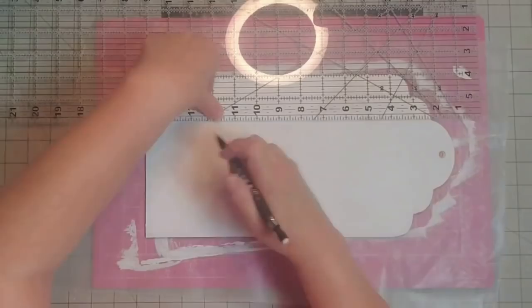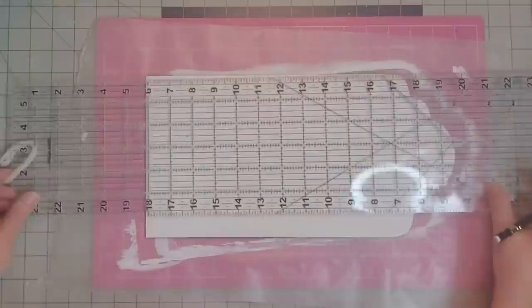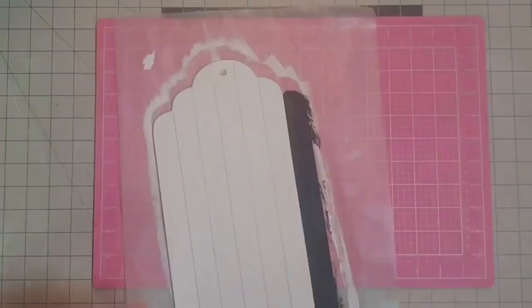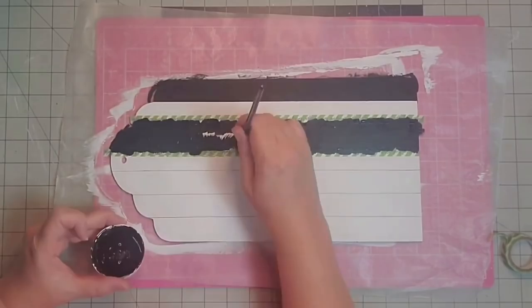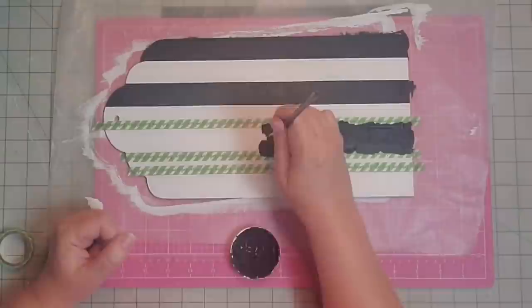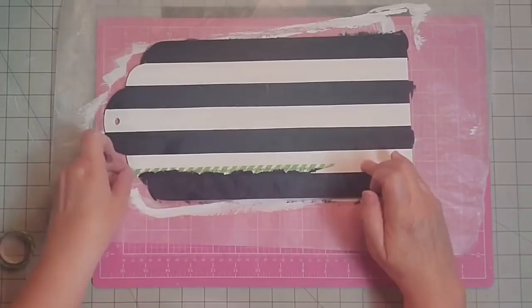I used my ruler and I'm making one inch increment marks all the way across my tag. This piece was seven inches wide, so we will have seven stripes. I'm going to come in with a little washi tape to keep my lines nice and straight so that my paint doesn't bleed over. I've used painter's tape before and it usually ends up pulling off some of the chalk paint, but using the washi tape was genius — this was the easiest time I've ever painted stripes.